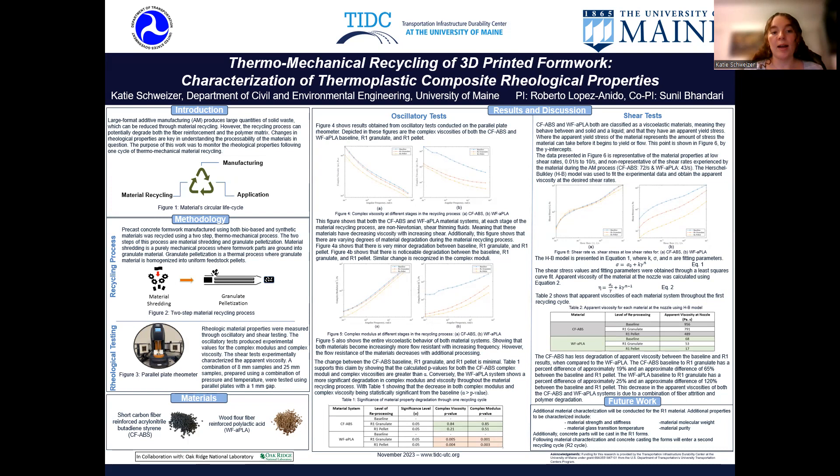For the big picture, I'm studying the effects of material recycling on large-format additive-manufactured thermoplastic composites with a specific application as concrete formwork. The AM process is typically considered to be a green process. However, there are tons of waste generated annually due to manufactured objects being landfilled after their useful life. To increase the sustainability of this process, the end-of-life treatment can be material recycling. However, the recycling process can negatively impact both fiber reinforcement and polymer matrix material properties.